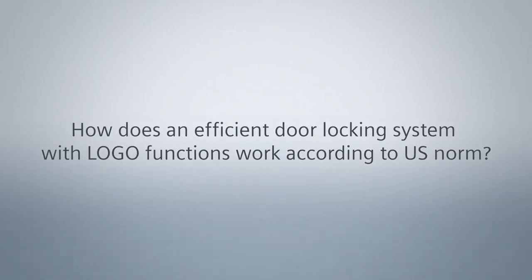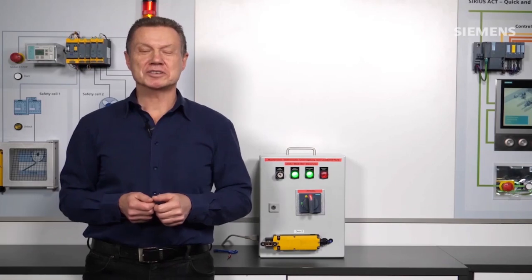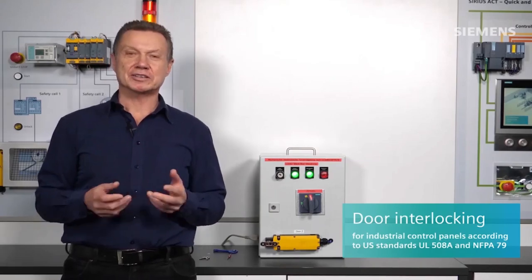How does an efficient door-locking system with Logo functions work according to U.S. norm? Hello, my name is Michael Solf from Siemens. I am a promoter for low-volt switchgear in the southwest center region. Today's topic is implementing efficient door locking on distributed control cabinets using a Logo, according to the current U.S. standards.